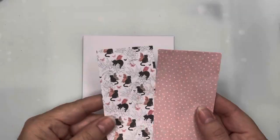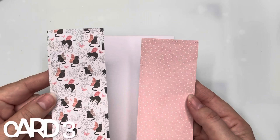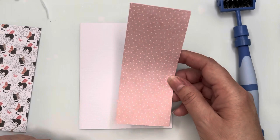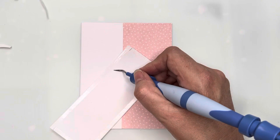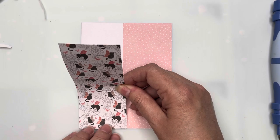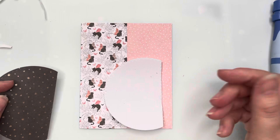For card number three, I've taken two coordinating papers — one with cute winged pussycats, the other with a pink and white background — and cut those pieces so they each cover half the card front. I'm adhering them down while lining up my corners and edges. I've then taken some of the black starry paper and cut a semicircle shape out of it as well as out of white foam.